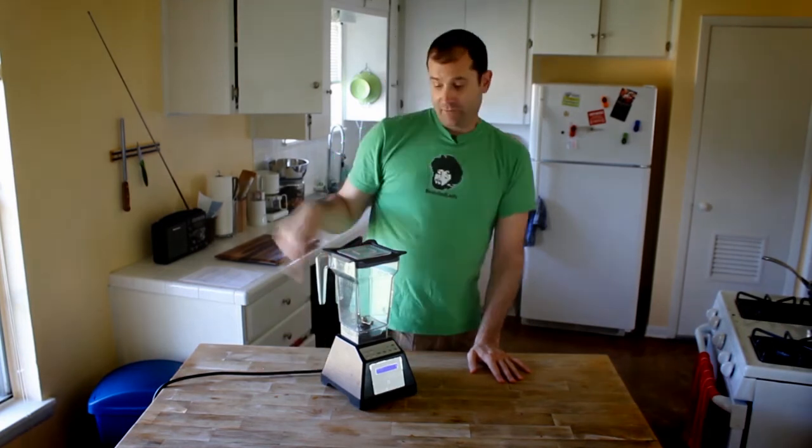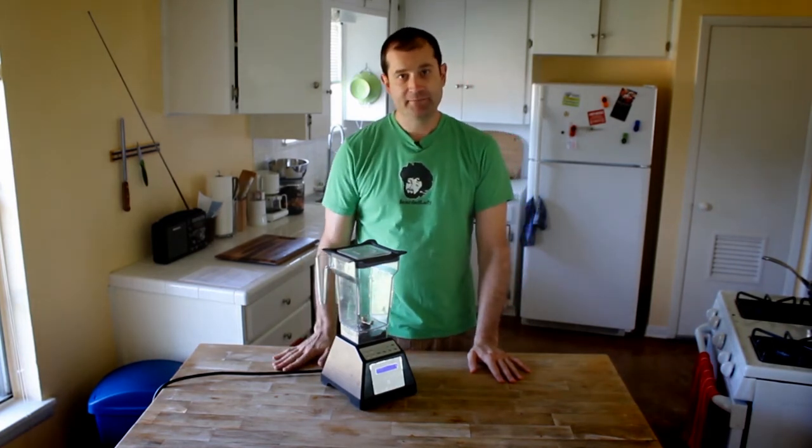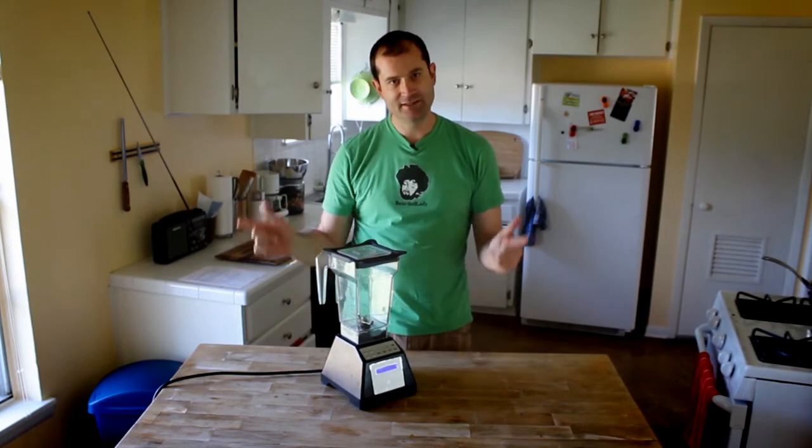All right, so that's it for my review of the Blendtec ES3. I hope you enjoyed it and thanks for watching. Take it easy!